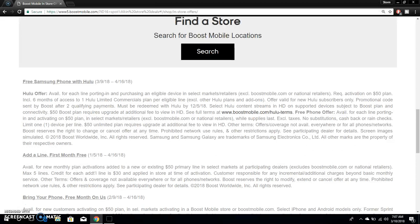See full terms at BoostMobile.com/Hulusterms — I'll have that link in this video so if you guys want to check the terms, I'll drop a link. Available for each line porting and activation on the $50 plan in select markets and retailers. Excludes BoostMobile.com and national retailers, while supplies last. Excludes taxes, no substitutions, cash back, or rain checks. Limit one device per line. Other terms, coverage not available everywhere or for all phone networks. They reserve the right to change or cancel the offer at any time.